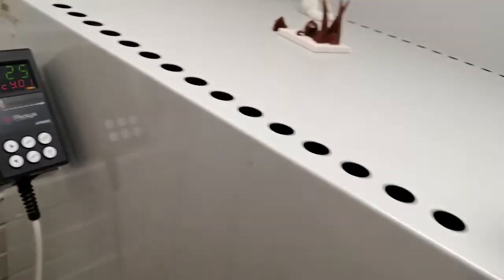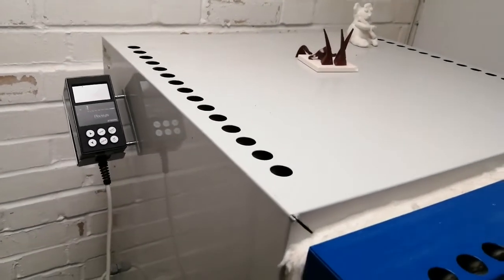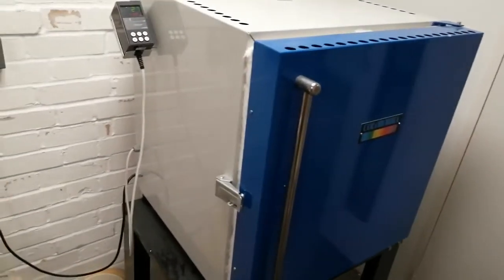A kiln like this has a very thick wall, so it's going to hang on to the temperature. It's a very efficient piece of equipment, which is why it does take a long time for it to cool down.